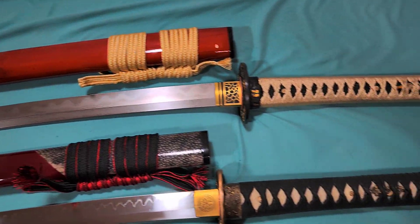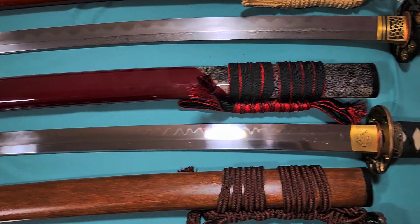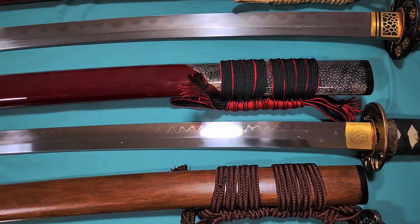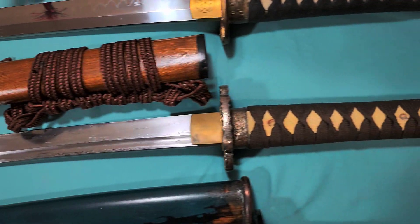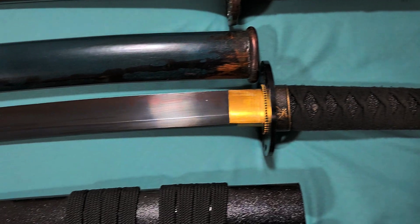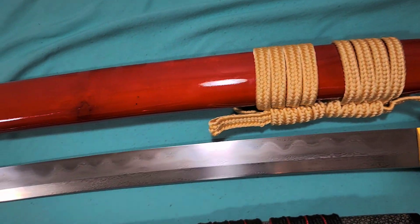That orange silo one is the loose sword. The red silo one is the T10. This one is the folded Unokubisukuri. Then we have the Ronin blackened blade. This one is the 1060. The loose sword is a folded 1095.